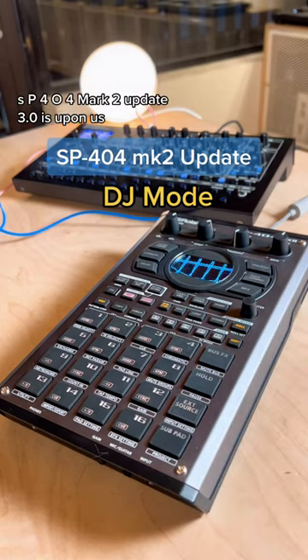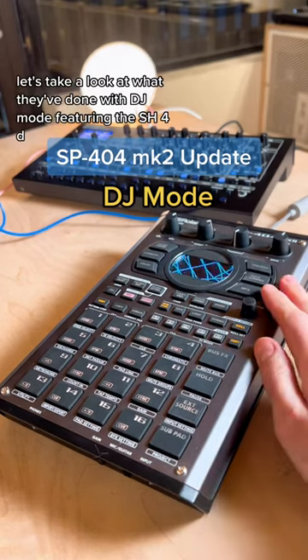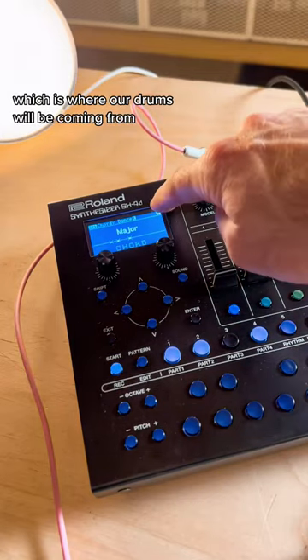SP404 Mark II — Update 3.0 is upon us. Let's take a look at what they've done with DJ mode, featuring the SH-4D, which is where our drums will be coming from.